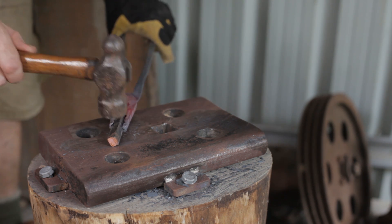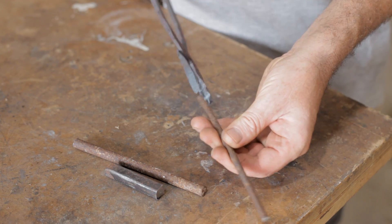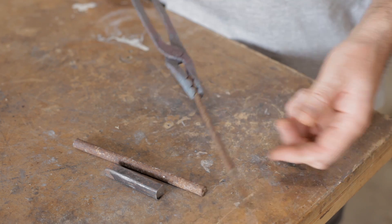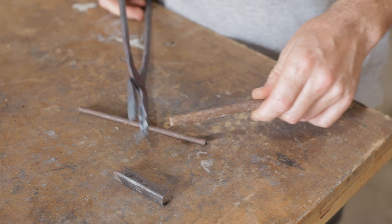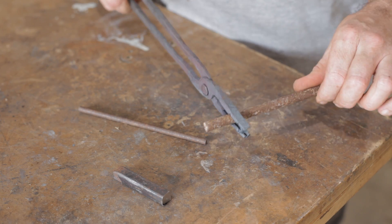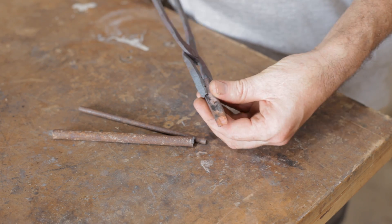They're quite possibly the worst and ugliest things I've made in a long time, but they were good practice and I'm sure if I made another pair I'd do a much better job. I drew the steel out far too much — they're too delicate and I don't think they'll last either — but for lightweight ones holding a small piece of bar they may do a few jobs, and I'm sure they'll do the next project, which is why I made them in the first place.